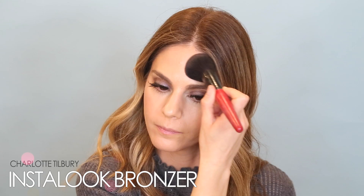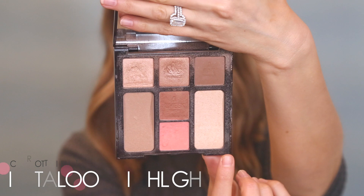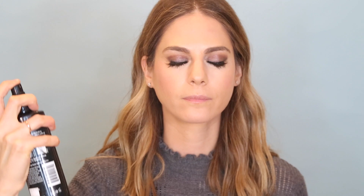I'm going to add bronzer from this Charlotte Tilbury palette just to give everything a little bit of dimension. Then I'm going in with the powder blush, and I'm going to set the cream with powder. Using the highlight that comes in the palette, I'm going to go over the cream, then set everything with Laura Mercier's Universal Setting Powder.